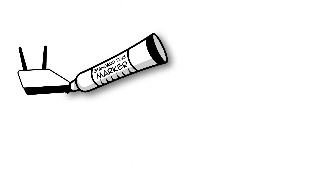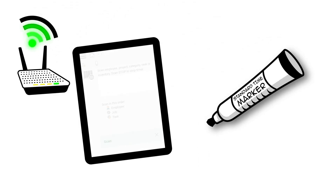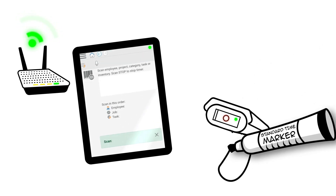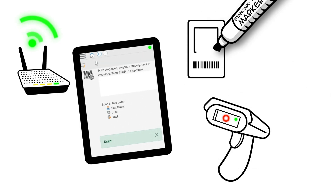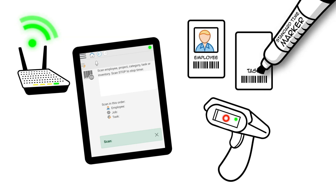Here's how: start by placing Wi-Fi enabled tablets on the shop floor and connect a barcode scanner to each tablet. Print barcode labels for employees and the tasks they perform, then print labels for each work order in production.